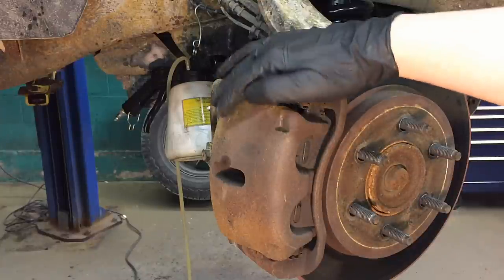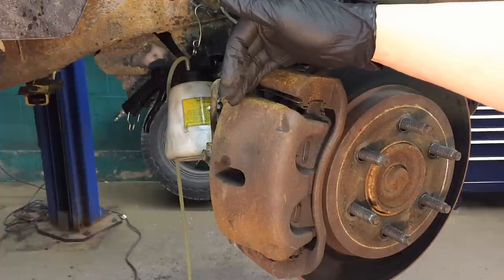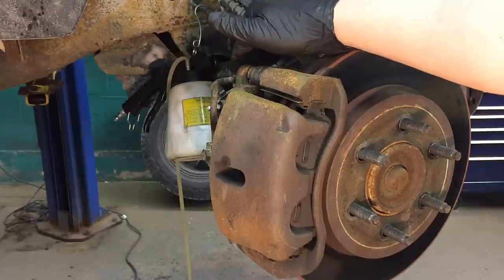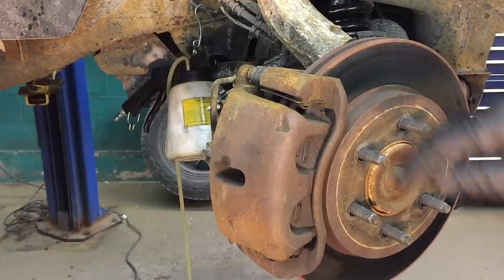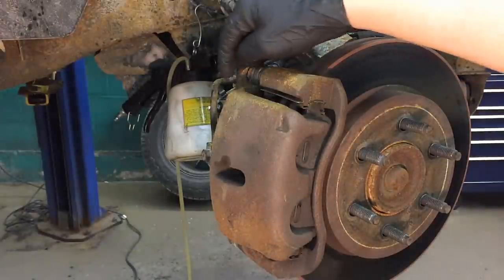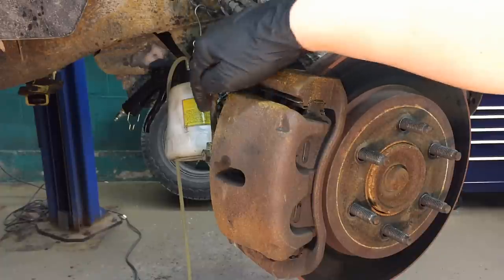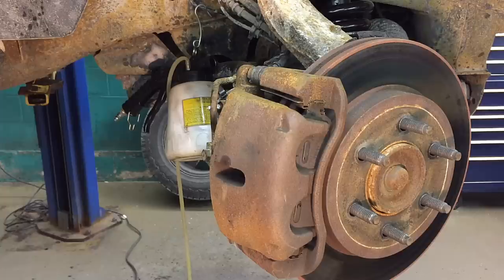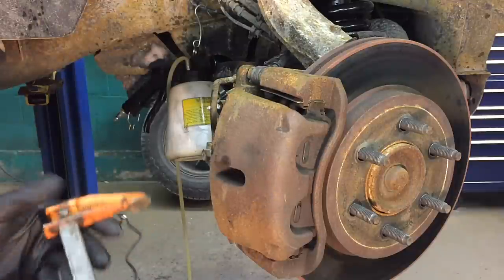Once you let off the brakes, the pistons are supposed to return just a little bit. If they can't, it may be the pistons seizing or something in the line or hose not allowing fluid to backtrack. To test this, go to the bleeder right here and unscrew it. If fluid shoots out, something in the line isn't allowing fluid to return to the master cylinder. If it just dribbles out normally, the caliper itself is seized, which is a lot more common.